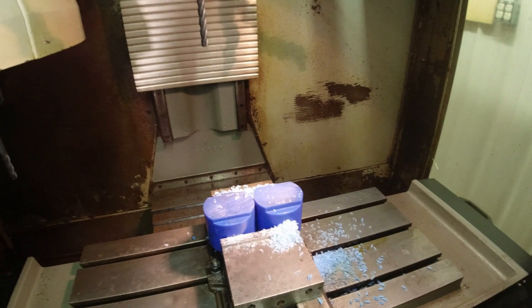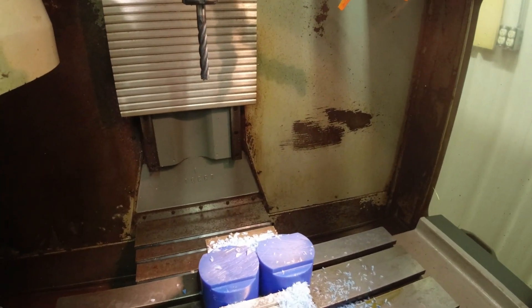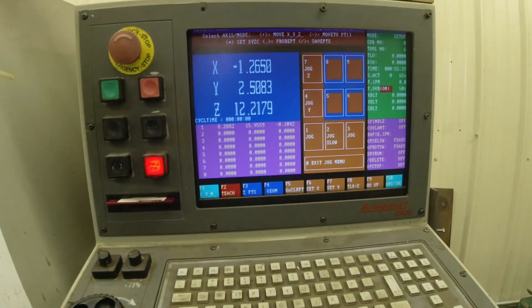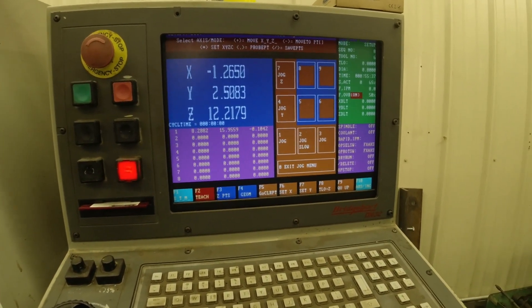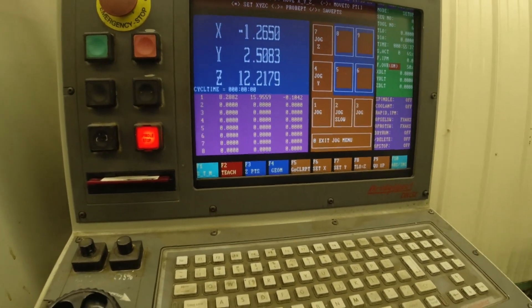I'm going to hit F5 down there and I can go to clear point. Stop the spindle at F5. And we're done. So yes, Virginia, you can use a CNC as a manual mill — well, some of them. Thanks for watching.